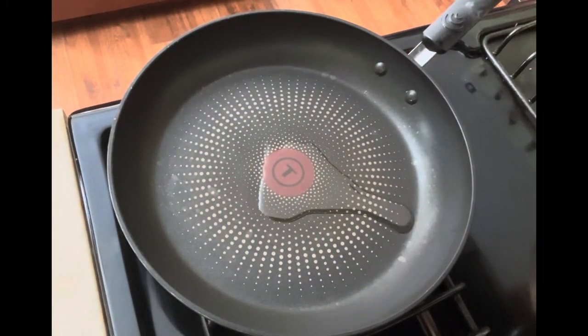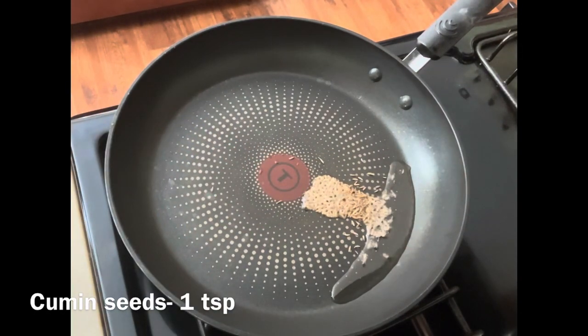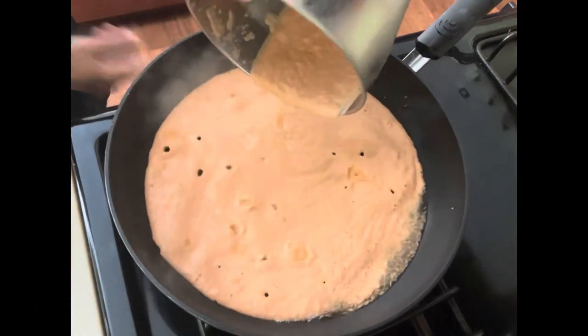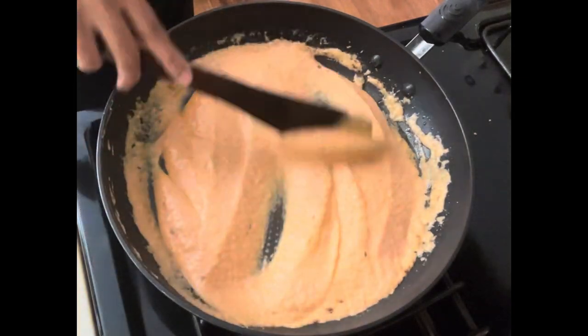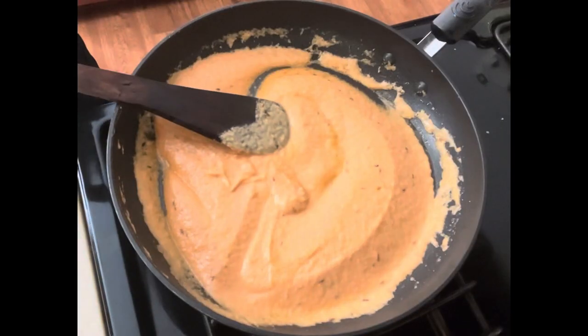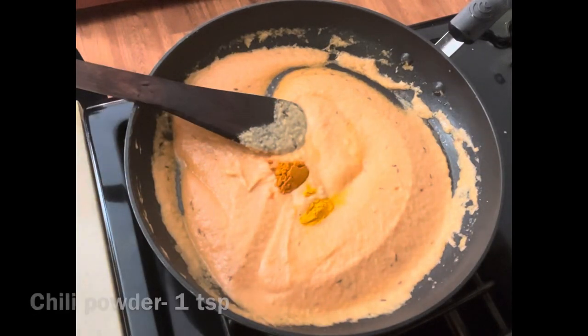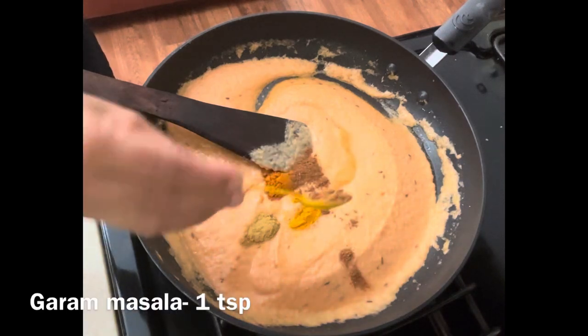In the pan, add some oil and temper with cumin seeds, then pour the ground masala into it and mix well. Add turmeric powder, chili powder, coriander powder, and garam masala for this gravy.